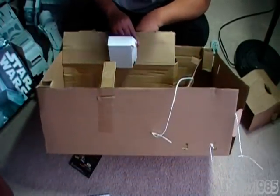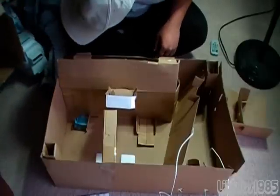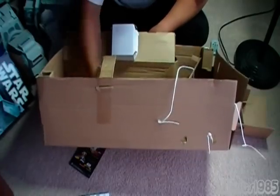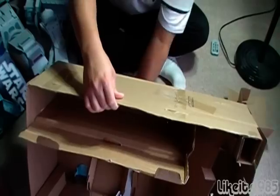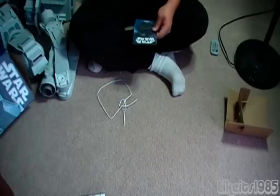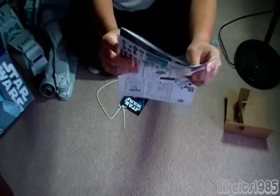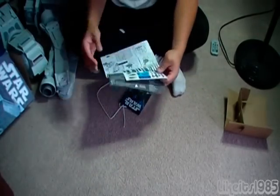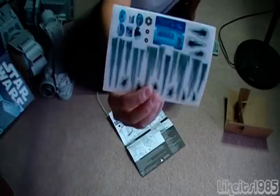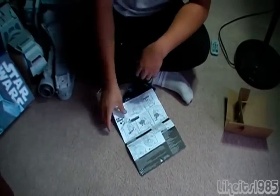I haven't seen the instructions yet. I'll check inside the box. There's a pamphlet here — oh, it's just a toy catalog. Oh, here they are, never mind. They were hiding from me right here — instructions. And some stickers. Not exactly sure how they're going to be used, but they're there.